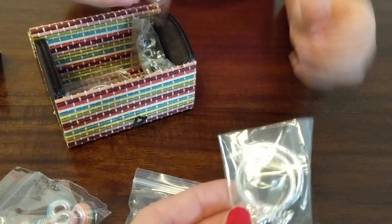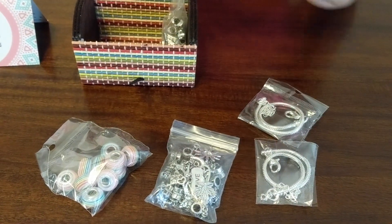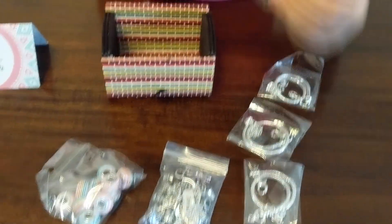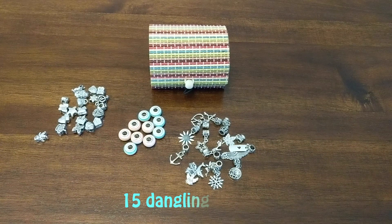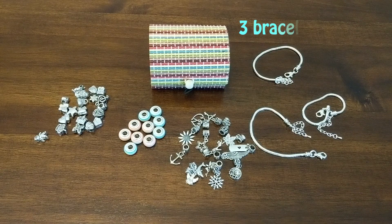This is for the bracelet. Or we can make three bracelets. The kit includes 20 charms, 10 beads, 15 dangling charms, and not one, not two, but three bracelets.